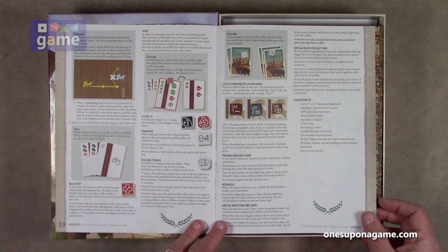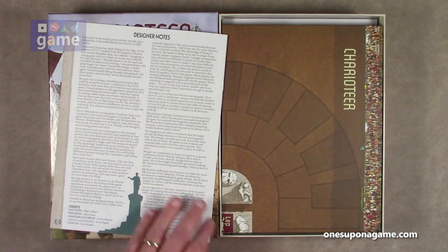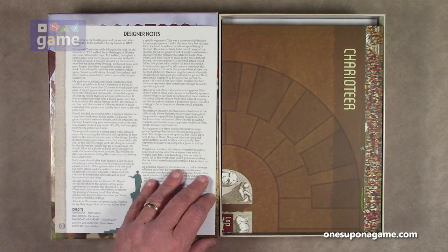A lot of highlights. This game is highly rated by a lot of people who've already played it — I've not had a chance to yet. The last page is designer's notes. The designer writes: 'I invented Chariot Alley hiking in the Alps in the summer of 2017. I walked from Meiringen to Mürren over several beautiful days, envisioning a racing game with four types of moves and trade-offs for each decision.' Very cool.